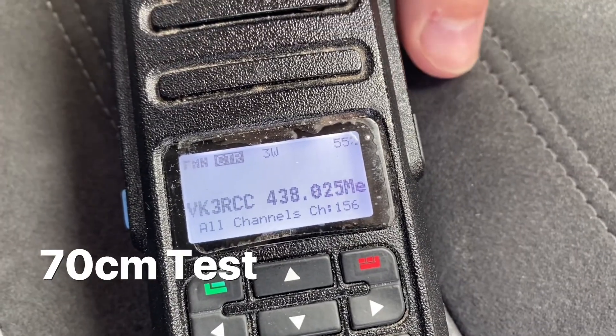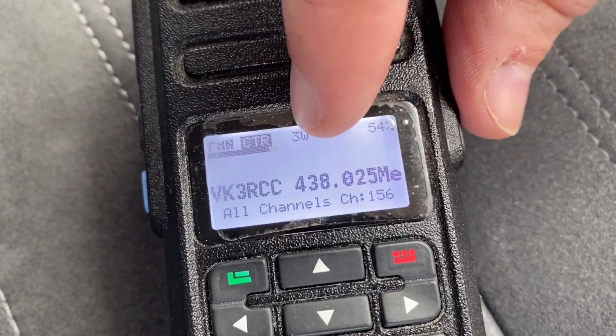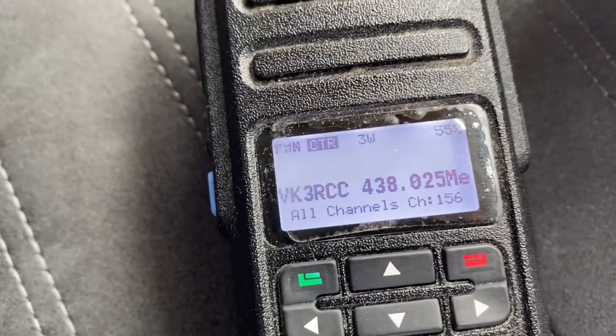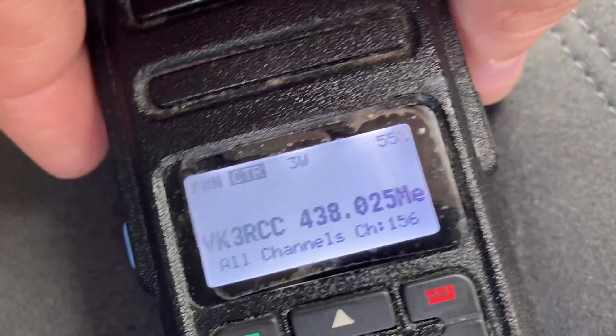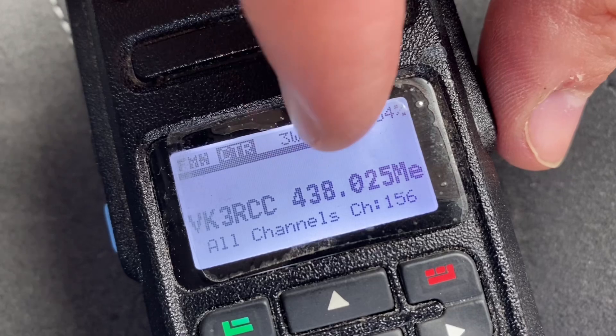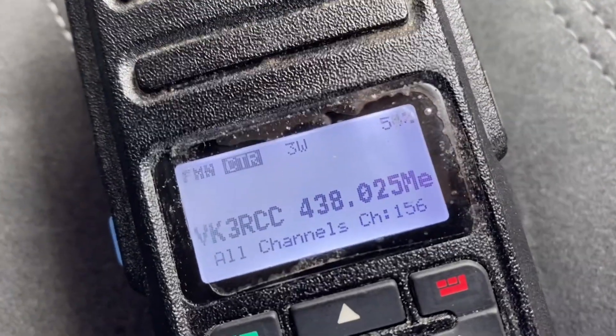So let's try a repeater on 70 centimetres. Here's a repeater that's a fair way from me — let's key that one up. You can see the signal strength here — it's about there. Let's try the other antenna. Same repeater, I'll just key it up. Oh look at that — quite a bit further on signal strength. So quite an improvement — that's pretty good.